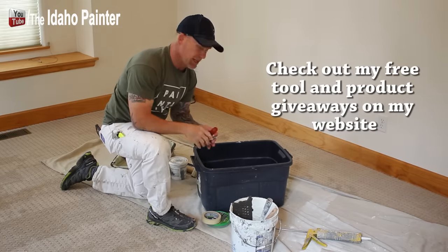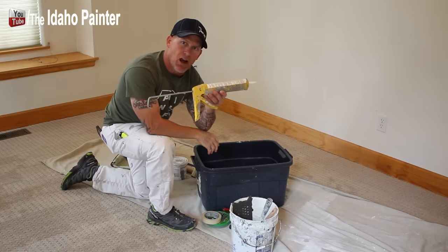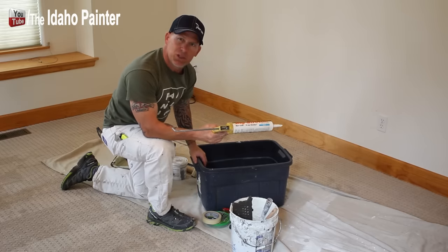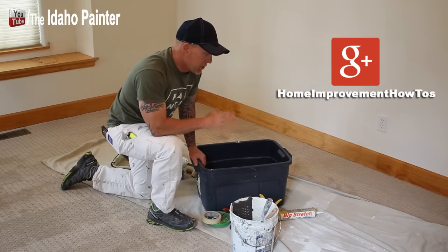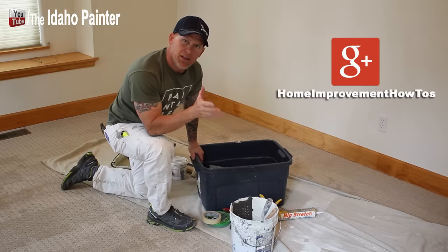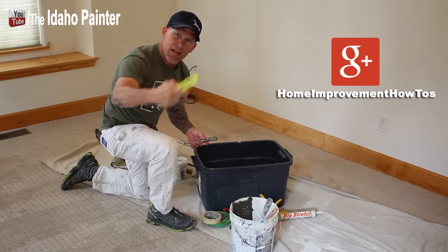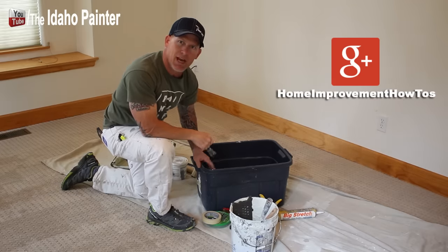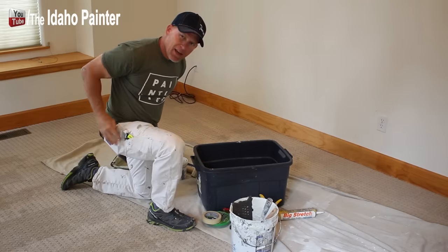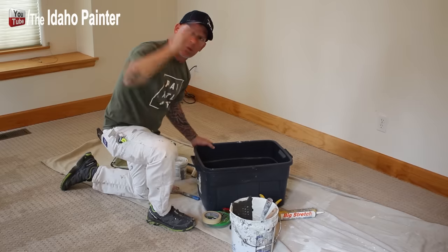Other tools include a spackle knife for filling holes, a flathead screwdriver to remove switch plates, and a caulking gun if you're caulking trim. Here we have wood trim so we're using Frog Tape instead. I use plastic runners and canvas-style drop cloths, and a ladder is essential. I also carry a razor knife for covering furniture with plastic, a 5-in-1 tool to open paint and do scraping, and a duster brush to dust off baseboards, door jams, and window trim.